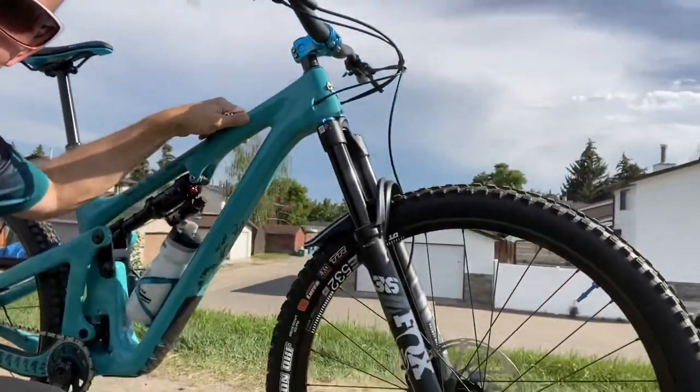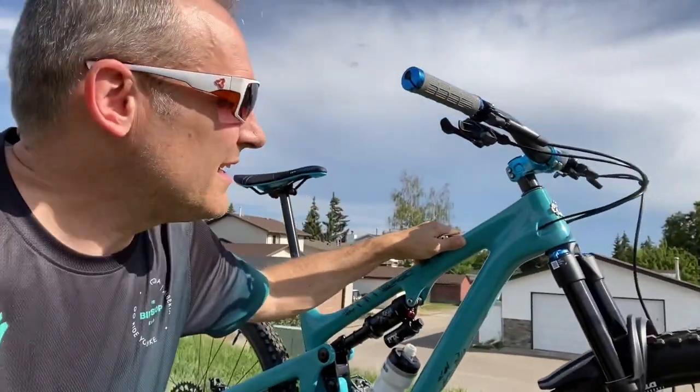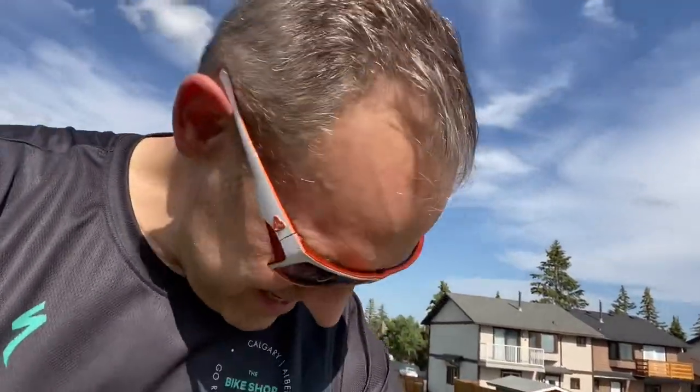I thought I'd just do a quick spin out, do a little setup ride before I do an actual trail ride out in the mountains. I'm living right by Fish Creek, so I've got about a 10k loop I can do and just check everything out. Already got my suspension sag and pressure set up, but a couple little things - the headset was all loose, and the shifter is crowding my grip so I'm gonna move that back. Maybe lift my saddle up just a touch too, just so I have a longer stride.